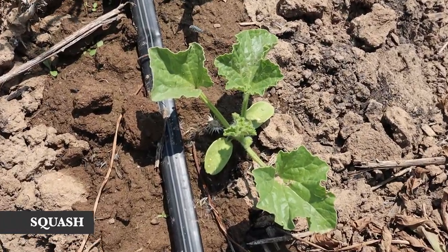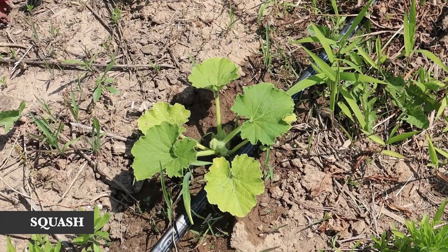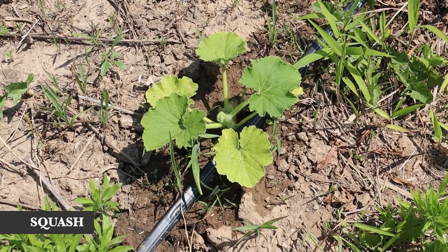In this patch we have some pumpkins, watermelons, kabocha squash, acorn squash, and some cantaloupe. I really want a lot of pick-and-store vegetables — things you don't have to prep for storage — and butternut squash, kabocha squash, and similar varieties are really good for that, so we're giving it a try this year.